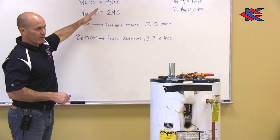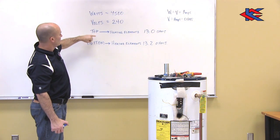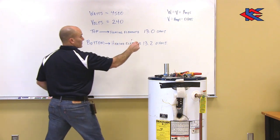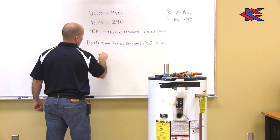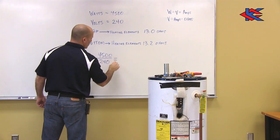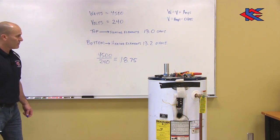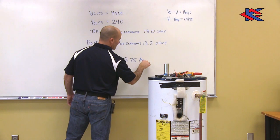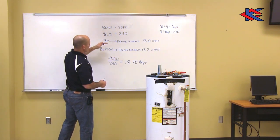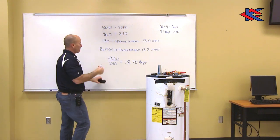I've written all the figures down. We looked at the plate on the tank: 4500 connected watts, voltage was 240, and we tested for ohms readings on both heating elements. Now let's do the math. The formula is watts divided by volts equals amps: 4500 divided by 240 equals 18.75 amps. Now with watts, volts, and amps, we apply the next formula: volts divided by amps equals ohms.